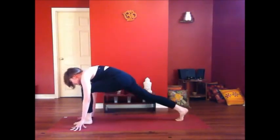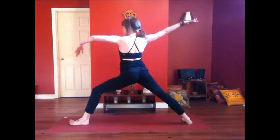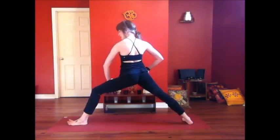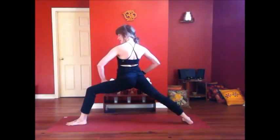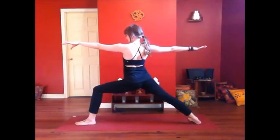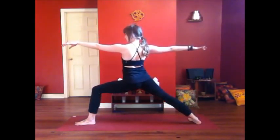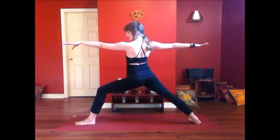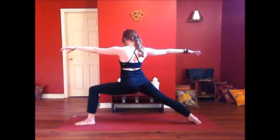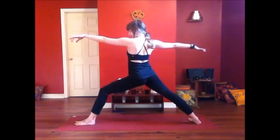Rising up to Warrior Two. Arriving in the pose — hips opening, front thigh spinning open, externally rotating, core connection. Pulsation: inhale, rising; exhale, deepening. Inhale. Exhale. One more breath — inhale. Exhale.